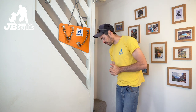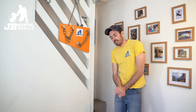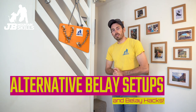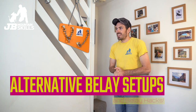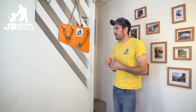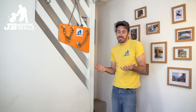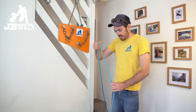Today's video is going to be all about slightly alternative ways of equalizing bits of gear. Some of these I never use, some I rarely use - none of them do I use regularly. Some I don't use regularly because I'm just not a massive fan, and I'll explain briefly why. Others, the opportunity just doesn't present itself very often. Let's start with the rope.